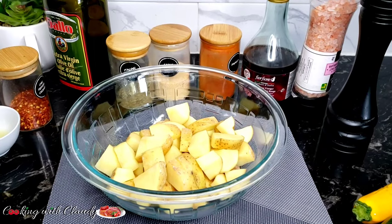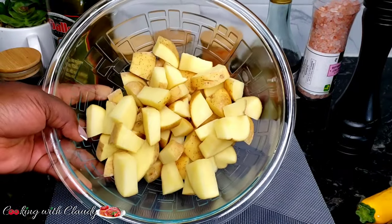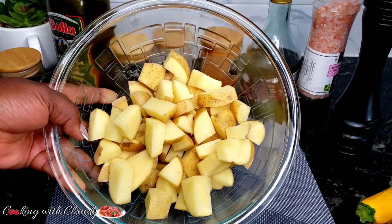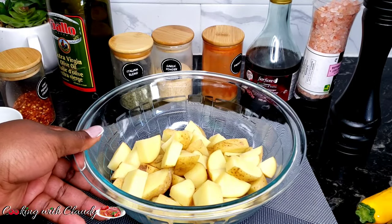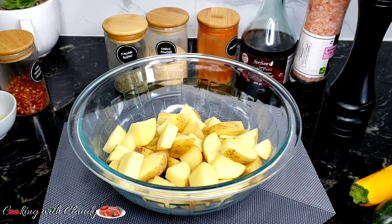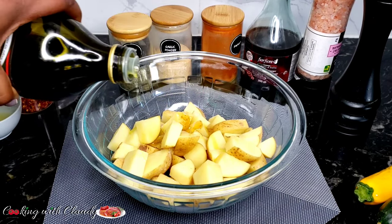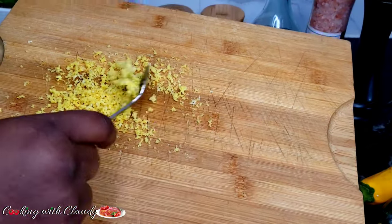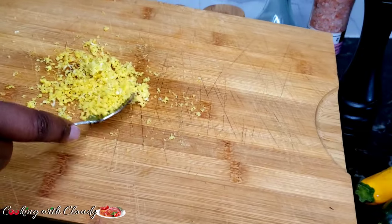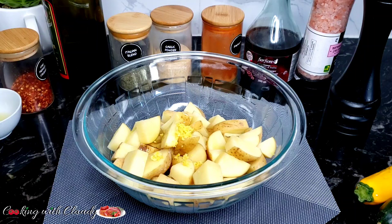To start off, in this bowl I have my already sliced potatoes. I'm using yellow potatoes here — you can use any potatoes of your choice. Just cut them into cube sizes like this. First off, to season it, I will use some olive oil. You can use any oil of your choice. The next thing to come in is lemon zest. I just zested one whole lemon, which I'll be using throughout the seasoning in the recipe.